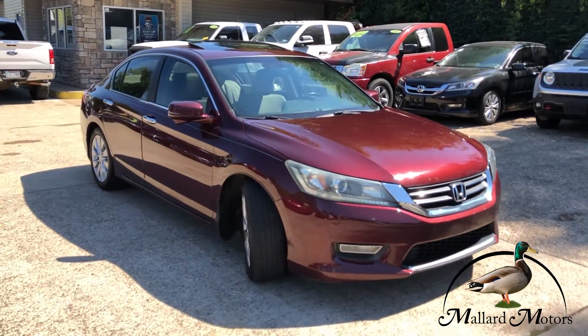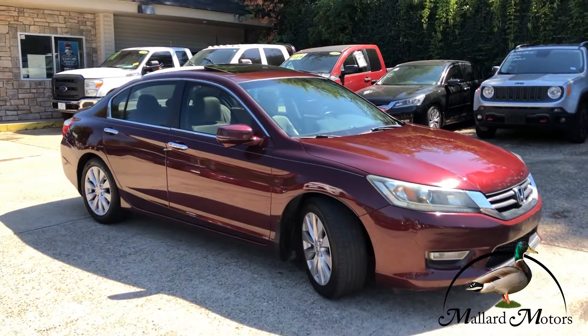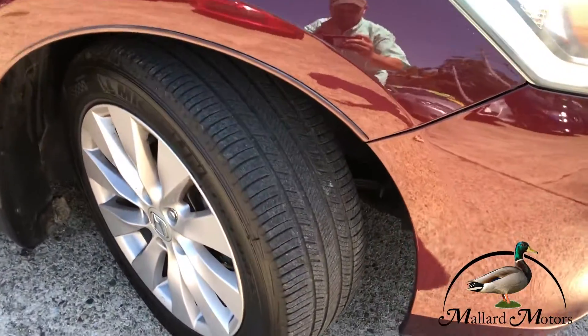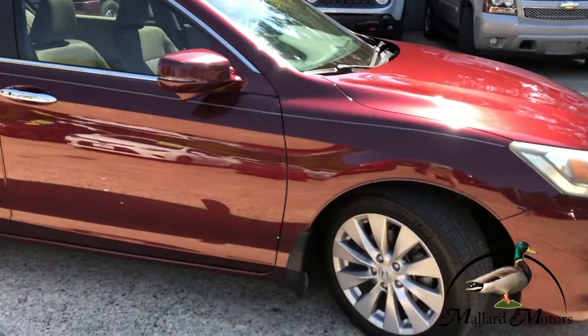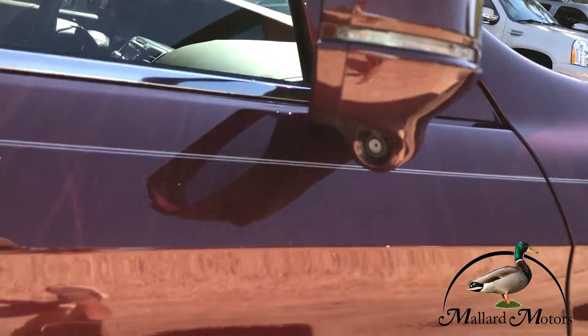Got blinkers on the side mirrors. Chrome trim around the windows. Chrome door handles. Still got decent tread left on the tires, and you got 18 inch alloy wheels on there.